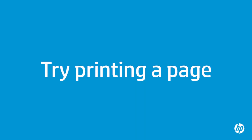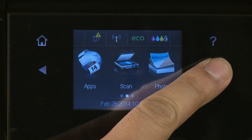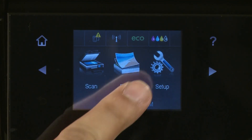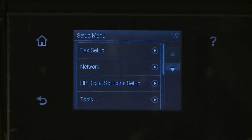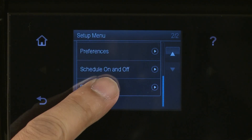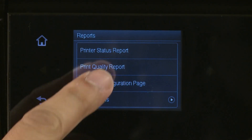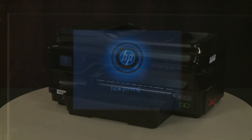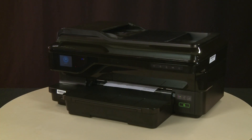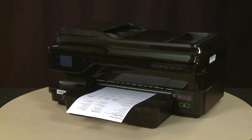Try printing a page directly from the printer's control panel to see if the issue is resolved. On the printer's control panel, tap the right arrow and then select Setup. Tap the down arrow, then select Reports, and then select Printer Status Report. If the page prints successfully, the issue is resolved and you can resume printing as normal. If the page does not print, go on to the next step.